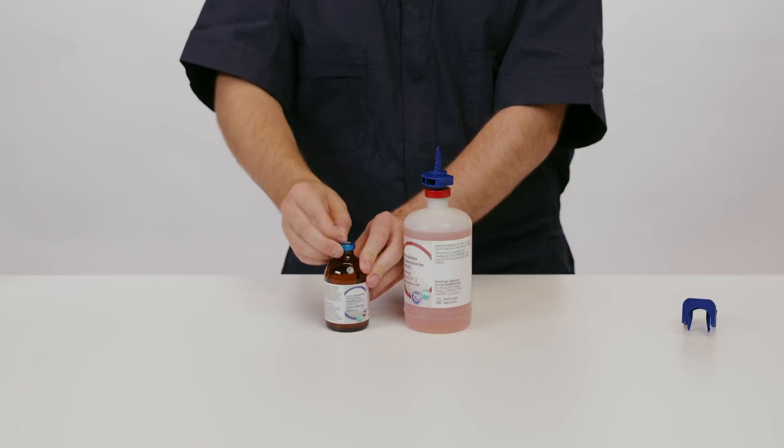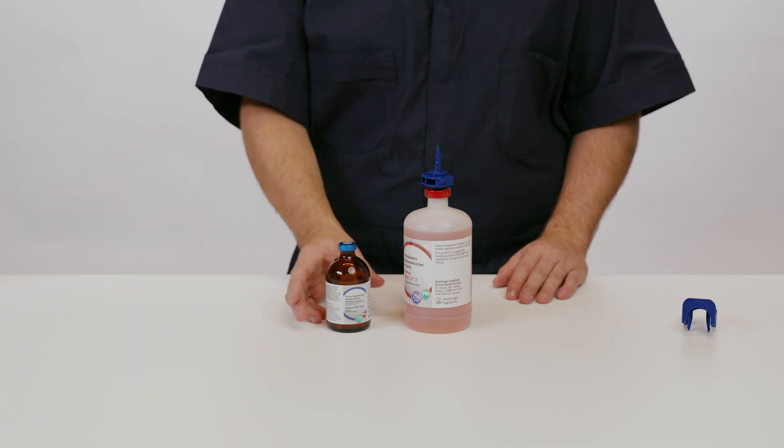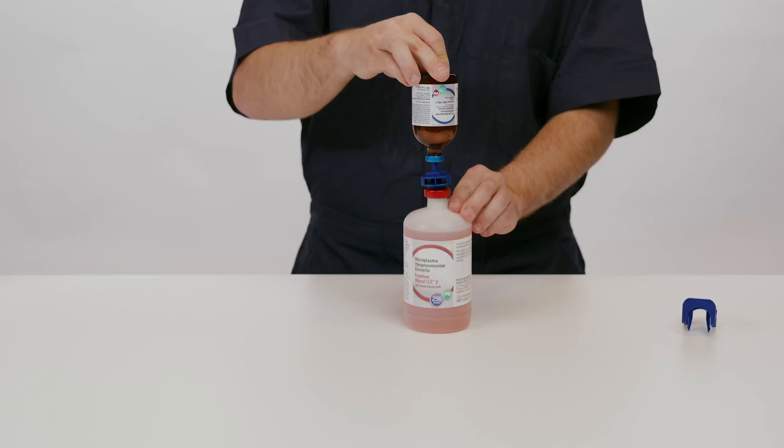Now, remove the blue tab from the IngleVac PERS MLV bottle to expose the rubber stopper. Invert the IngleVac PERS bottle over the IngleVac MycoFlex bottle and slowly insert the transfer spike into the IngleVac PERS bottle to release the vacuum.